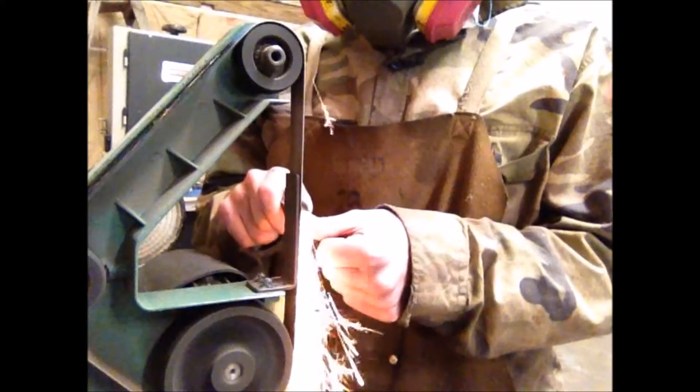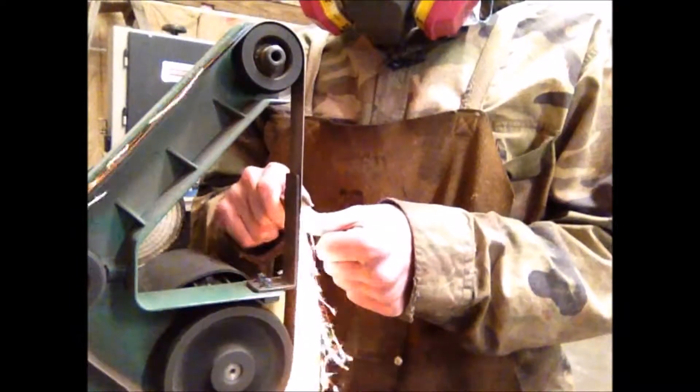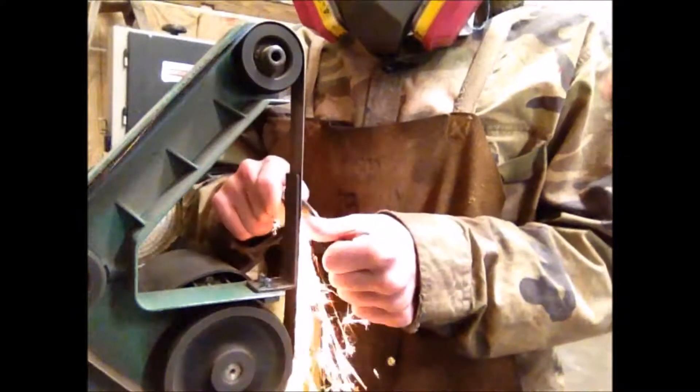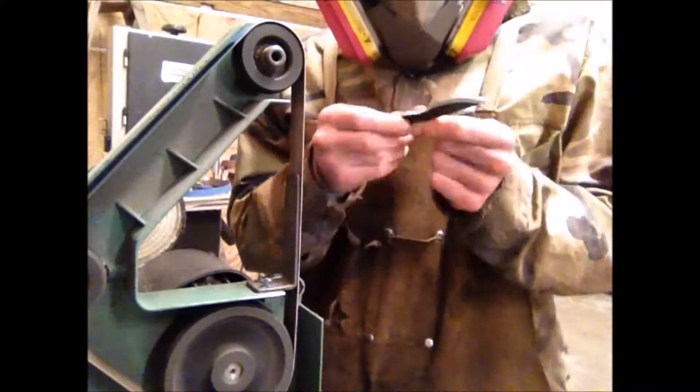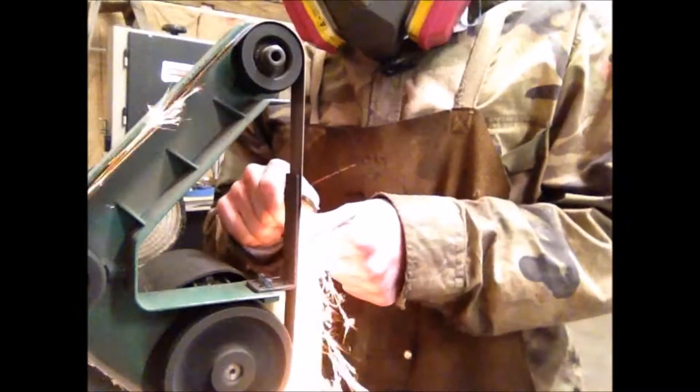Once the profile is done, we move on to start grinding the actual bevel for the knife, or where the edge is going to be. This is the most time-consuming part of the whole process, working our way up from 80 grit belts up to 400 grit belts, to get a nice, shiny, finished bevel.